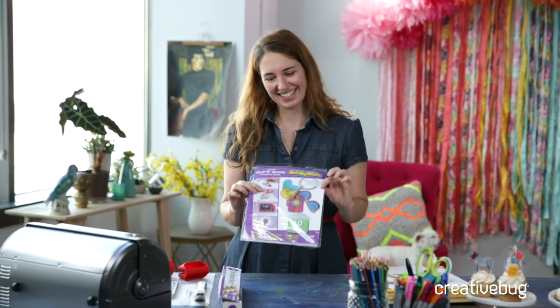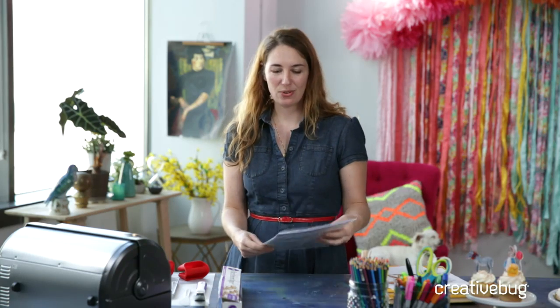Today I thought I would do something that appeals to my sort of six-year-old self. I've been feeling like being an adult is really hard recently, so I thought I would play with some Shrinky Dinks and show you how to make a really cute cake topper.